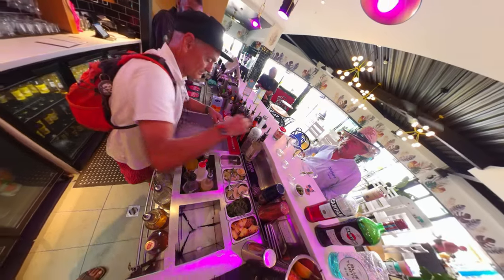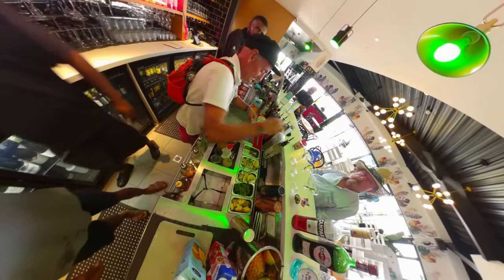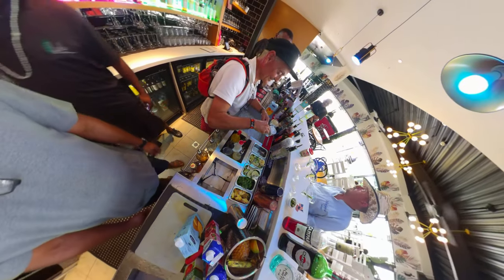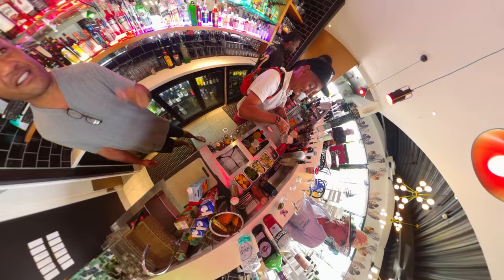We bought these guys all the way from Spain just to make sure we get a Spanish feel to all our drinks, especially the martinis. And the sangria will be tomorrow or next week when we learn the sangria.